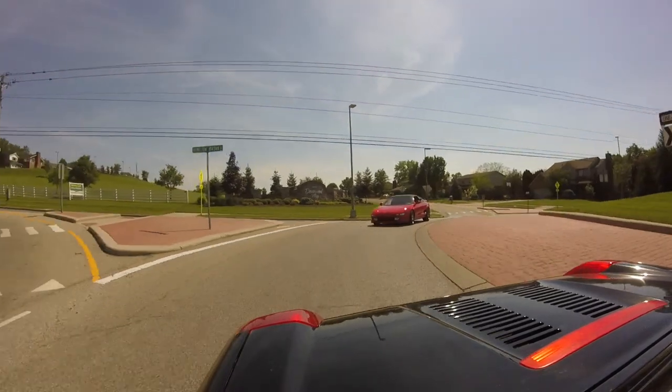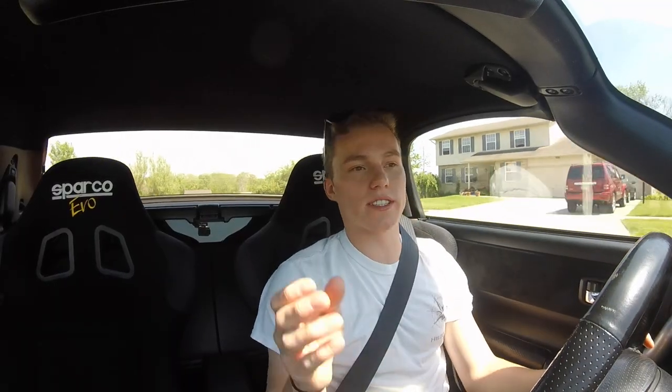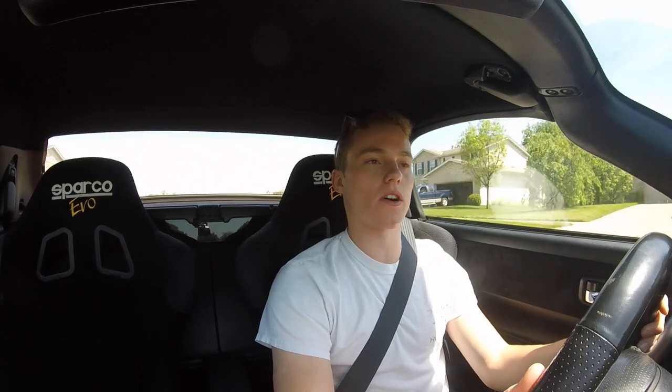The way this car rotates and the way the front end points — wherever you point it, it goes. That is one of the biggest, strongest characteristics of this car, seriously.